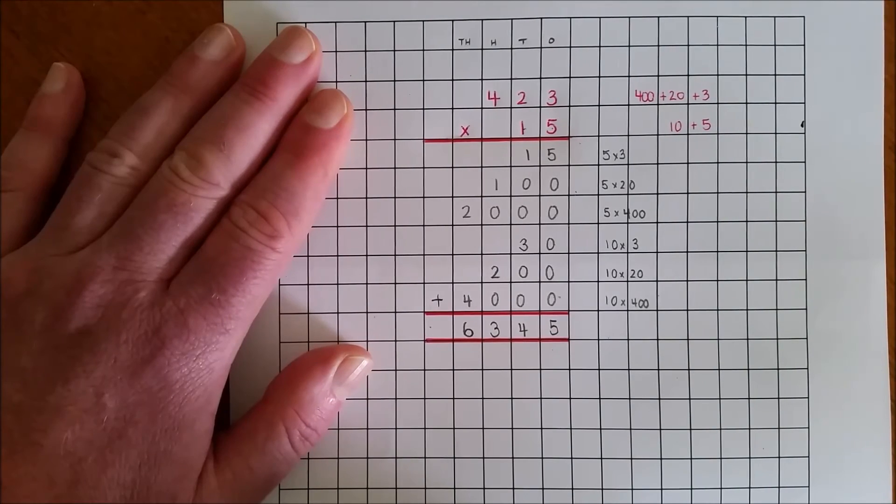So 423 multiplied by 15, the answer is 6,345.